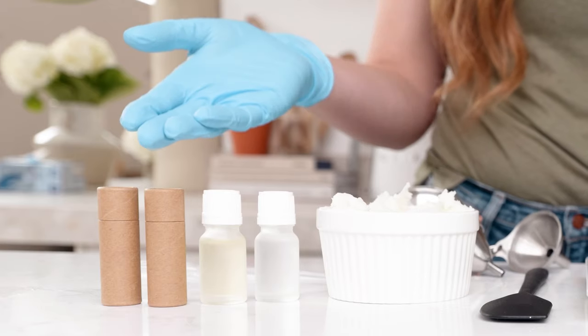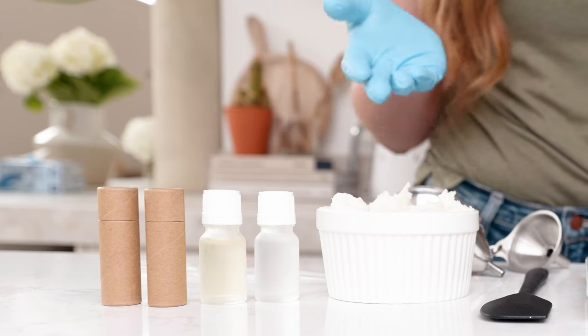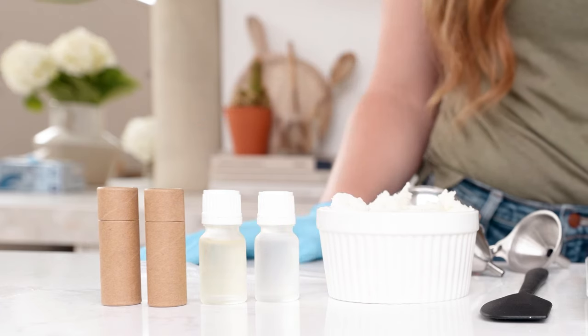You can also choose a flavor oil and natural sweetener to add to your lip balm, or just leave it all natural as is. If you decide to leave it all natural, it's already ready to go.